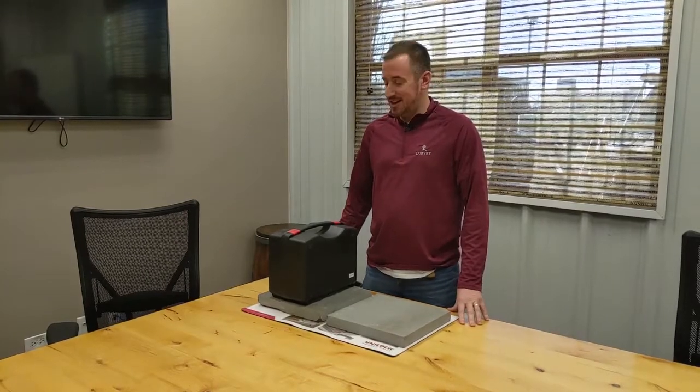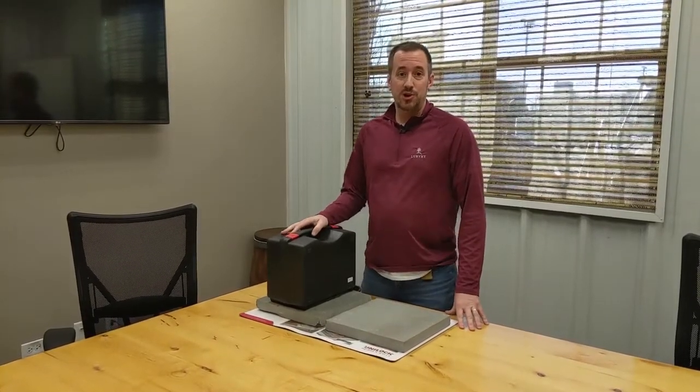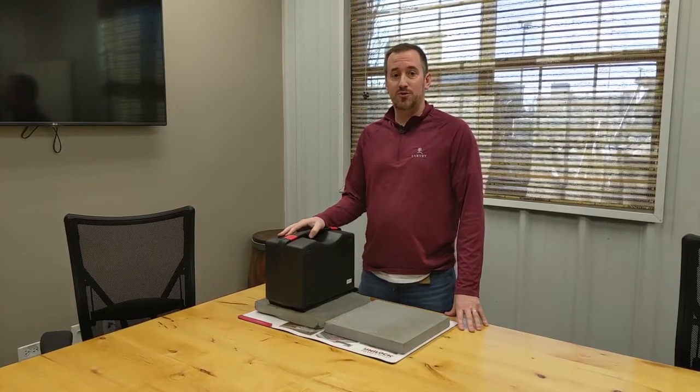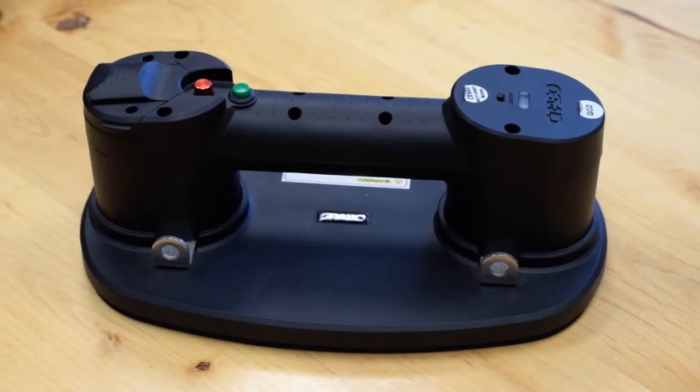Welcome back to another video here with us. My name is Eric. We're at Des Plaines Lurvies today. We've got a new product here that we want to show you — we're very excited to introduce to the market. It's the world's first portable vacuum lift. It's called the Nemo Grabo.